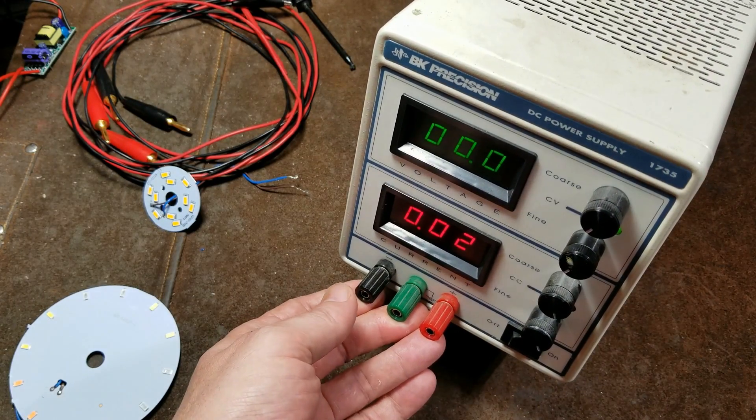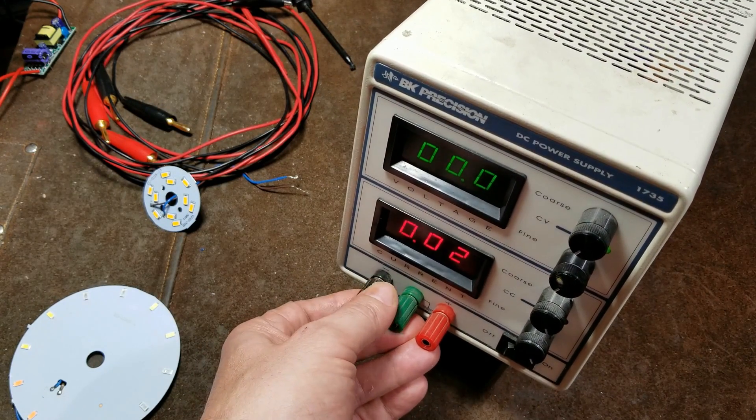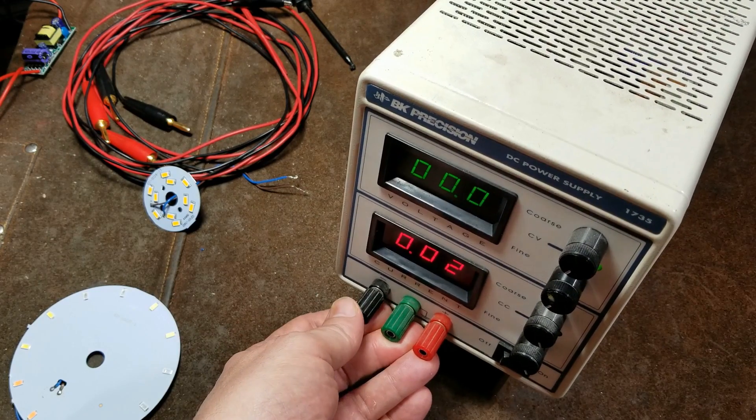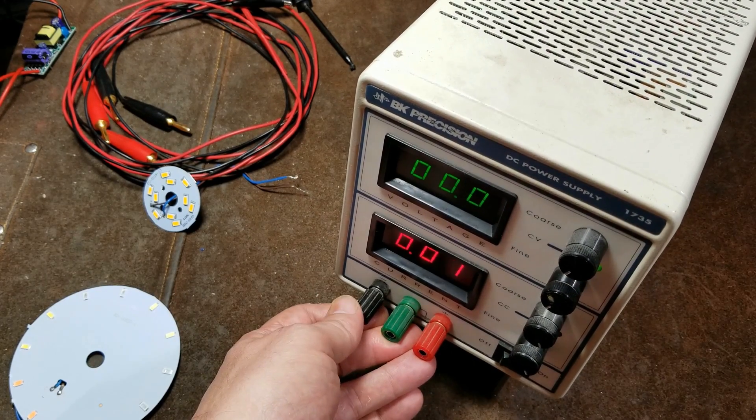Cadis Maximus here, this time with a little review of a different type of tool. This is a BK Precision 1735 Laboratory DC Variable Power Supply.